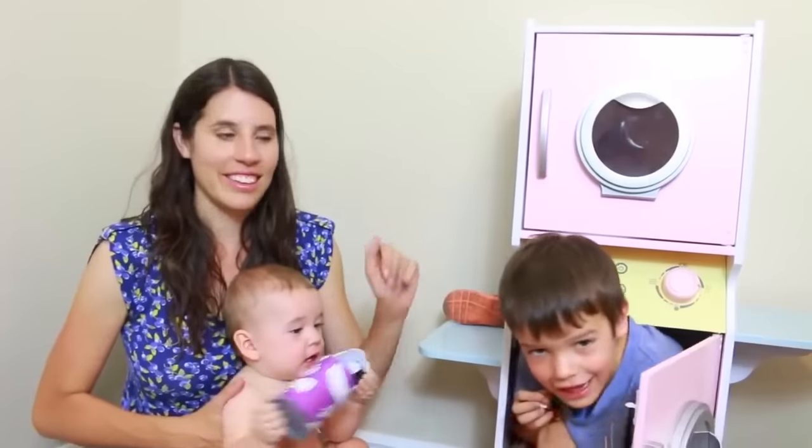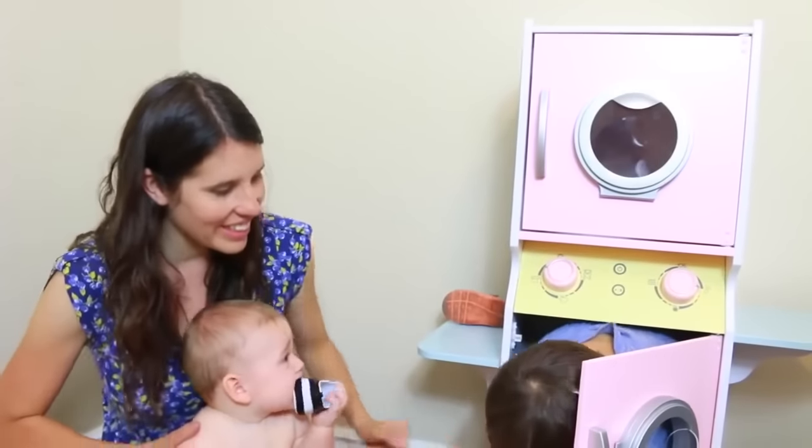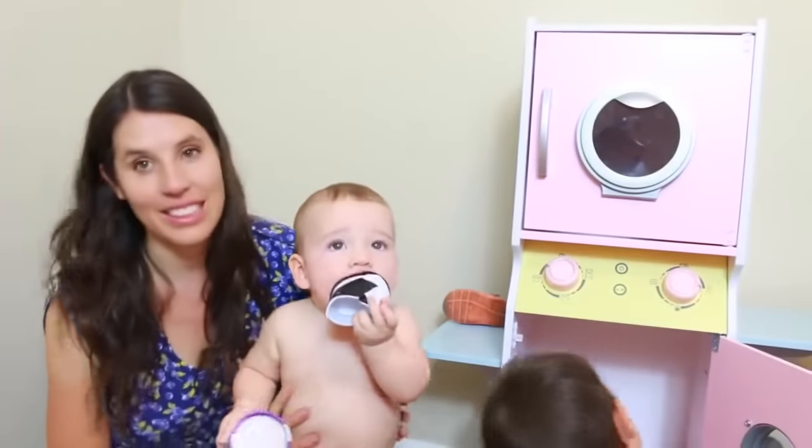Bye Toby. Yeah, you're too big for that — definitely too big. Baby Eli says too dangerous, never going in washing machines. Yeah, not safe.